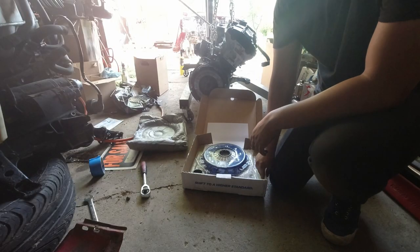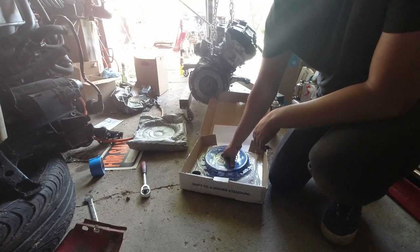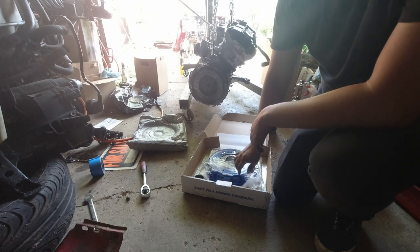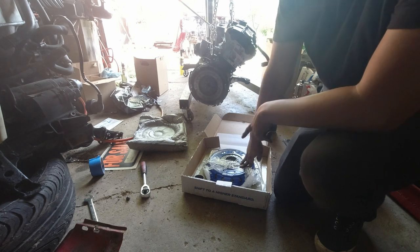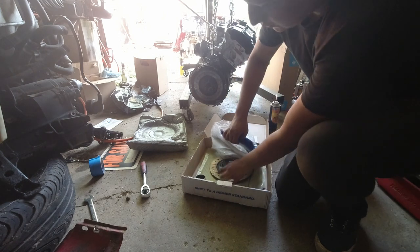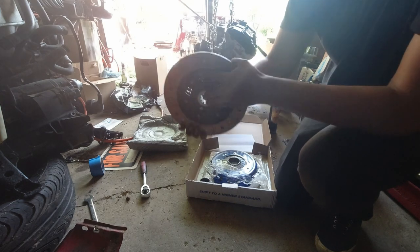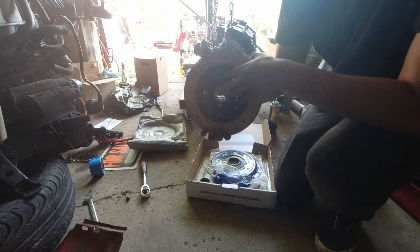For this specific build I decided to go with a Spec Stage 3+ clutch. This specific one can hold up to 590 foot-pounds if I'm not mistaken, which is a little bit of overkill since I'm only shooting for about 300-350. The reason I went with the Stage 3 instead of the Stage 3+ was because this specific one is a full face clutch disc, as opposed to the other one which is a 6-puck. The 6-puck can be a little more difficult to drive, whereas this one will allow me to slip the clutch a little better and just be overall better for daily driving.